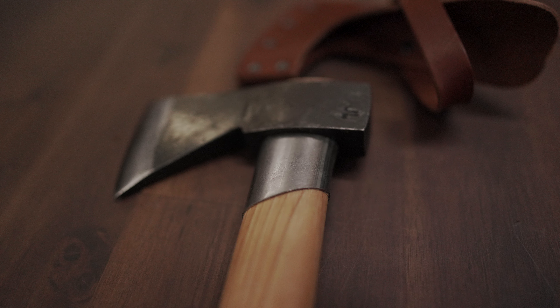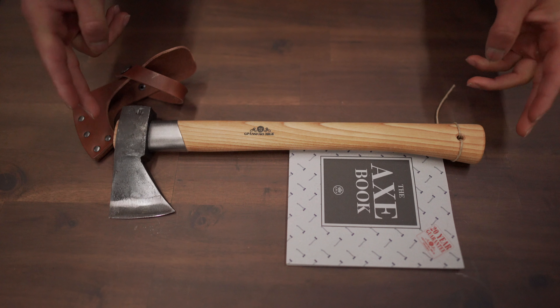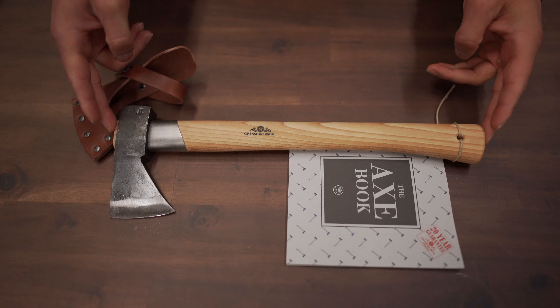So here we have the 425 Outdoor Axe, hand forged in Sweden by Gränsfors Bruk. This axe was designed by Lars Fält, who also founded the Swedish Armed Forces Survival School and has trained the Swedish Army Ranger Battalion for over 35 years. So this guy definitely knows what he's talking about, and definitely knew what he was doing when he was designing this axe.